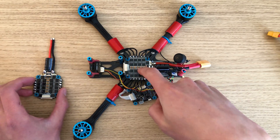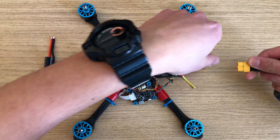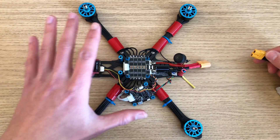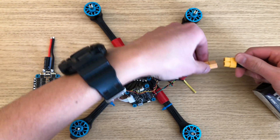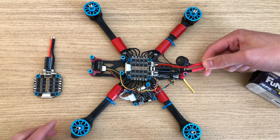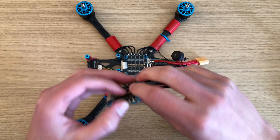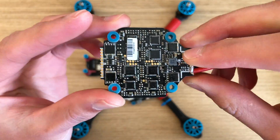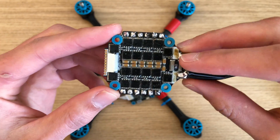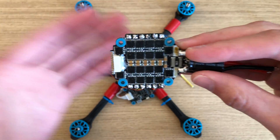Just like that, the new ESC is in. We're going to see if this thing makes some beeps now. I still have the flight controller disconnected from the ESC, so the only things connected are the motors and the battery. Now we have beeps. So it looks like the issue was the ESC. Something I'll note here is there's nothing visible on either side indicating that it has a problem, and this is a common occurrence where something is wrong with a component but you can't actually see it.